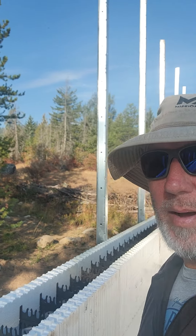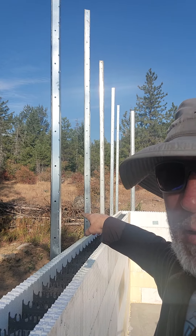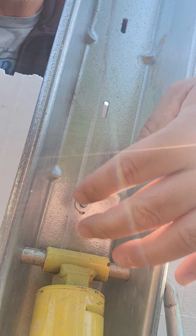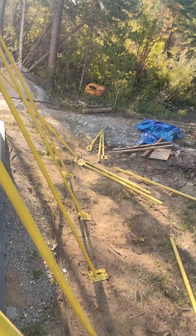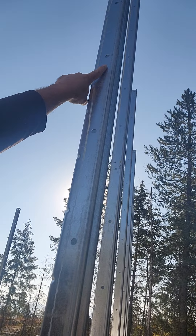Good morning. So here we are out at the site. These silver things right here are called hardbacks, and how they attach to the wall — you can see that screw right there — this whole thing is screwed all the way up on these little slots right here. It screws into the foam right here, and then these are supported by these yellow supports, and they're staked into the ground.